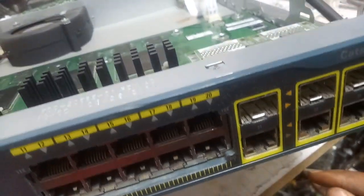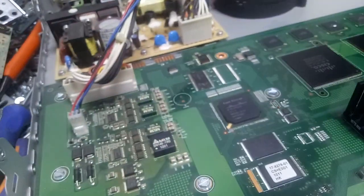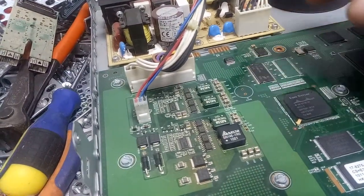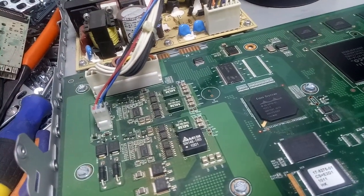So what is the problem with this switch? The problem is a memory problem — this RAM. And where is the memory? Look at the memory over there. So we are changing the memory right now to be able to fix this issue.